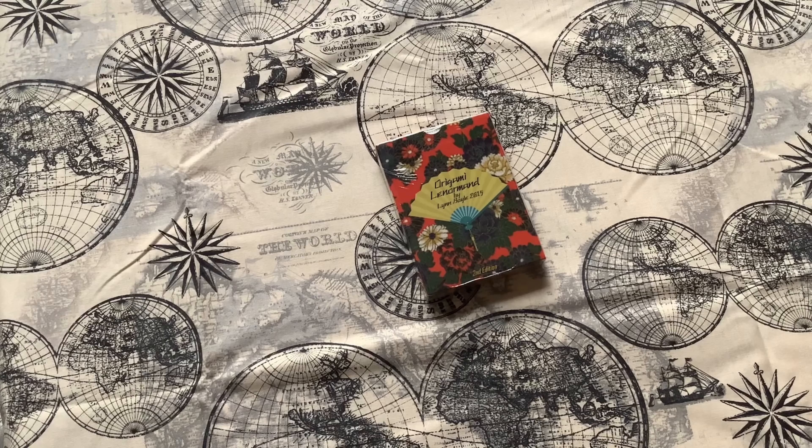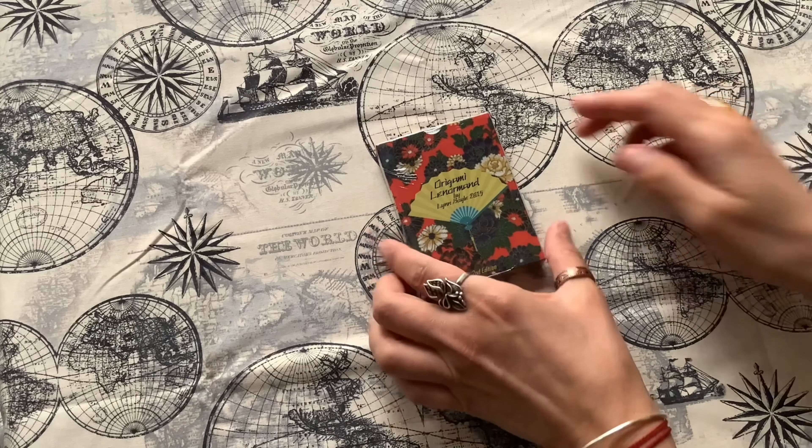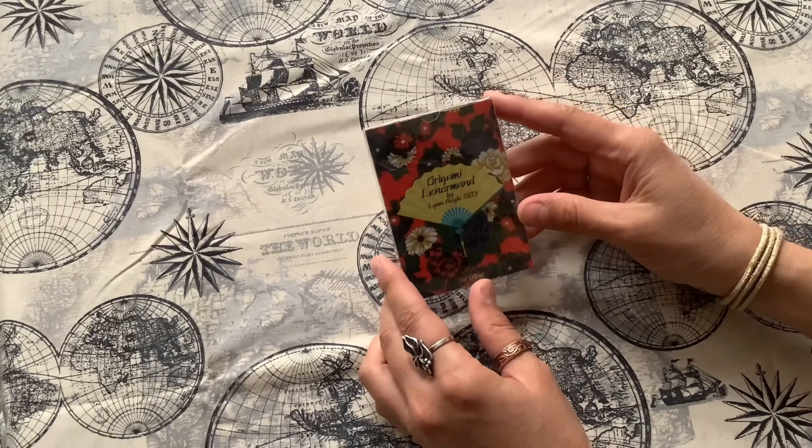Hi everyone! Welcome to my channel. Today I will be doing an unpacking and review on Origami Lenormand.